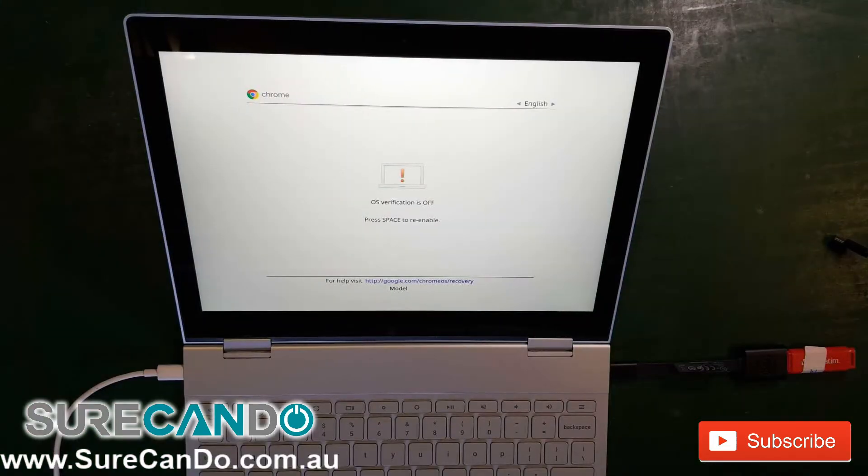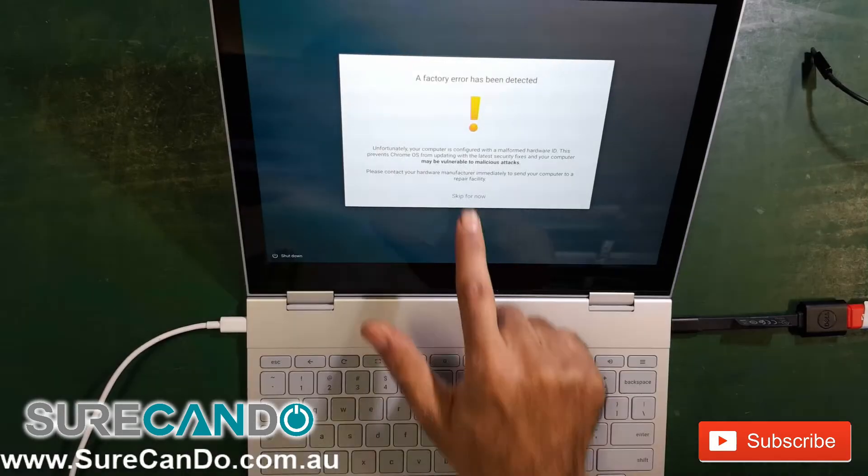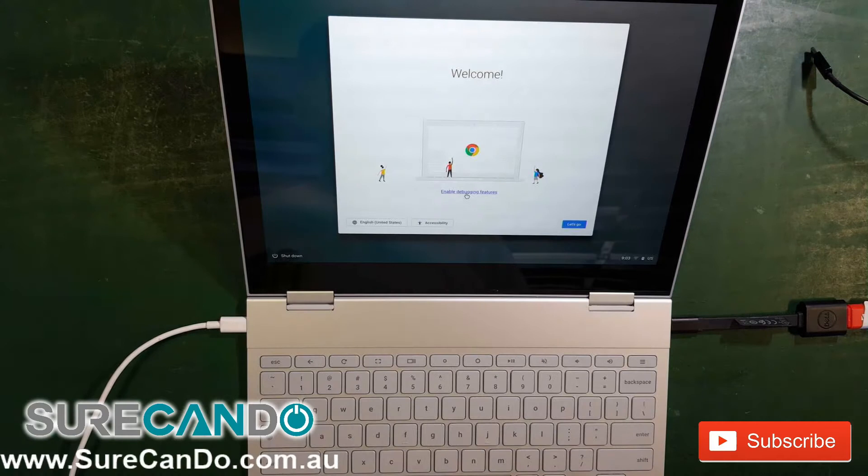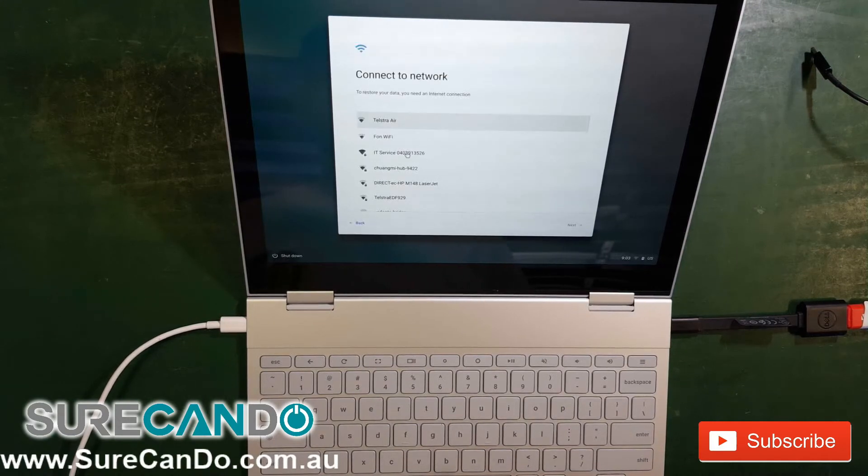At this screen, press Ctrl+D to continue again. You can ignore this message for now as we will fix it shortly. Continue through the rest of the process until you're back into your account.